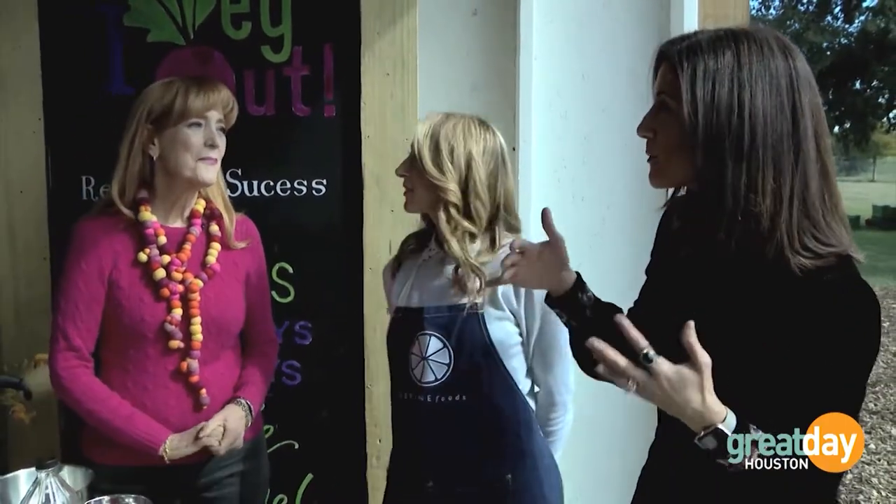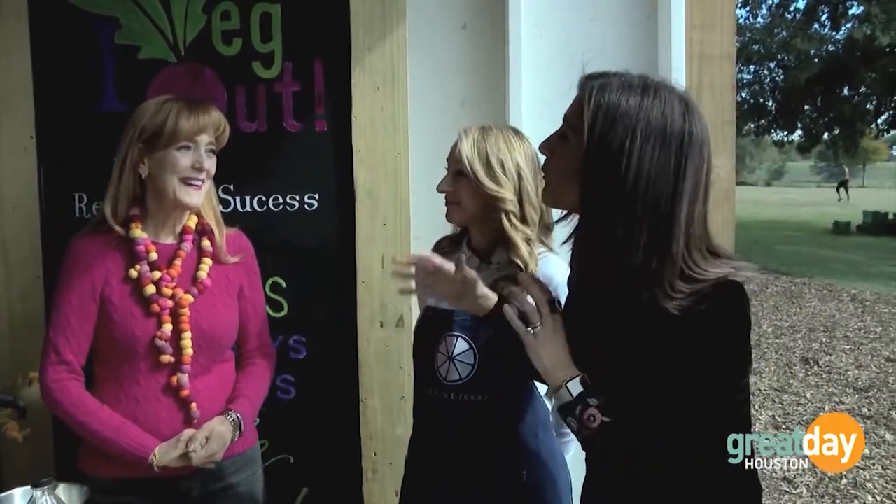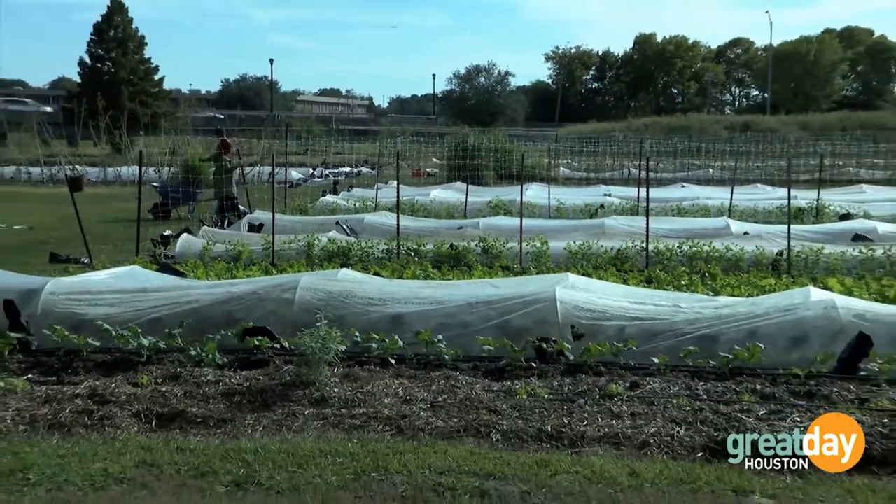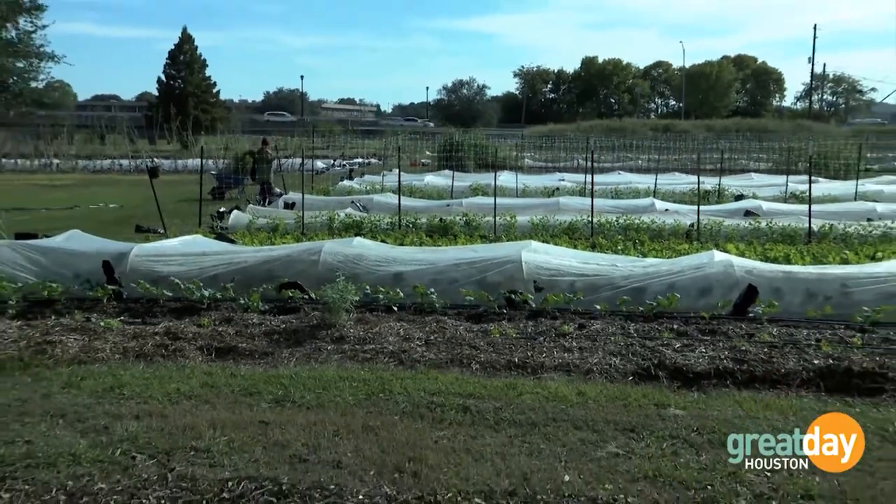We are here at Hope Farms. So Hope Farms is a seven-acre urban farm just outside the loop in Houston, easy for everybody to get to, but in the middle of what's considered a food desert. This is where we grow healthy, delicious, affordable vegetables for all Houstonians.